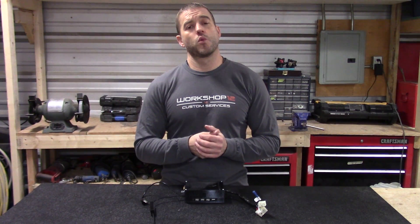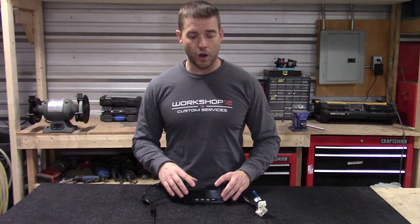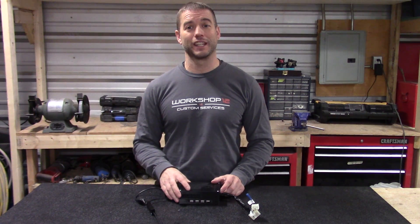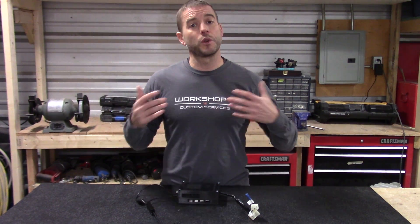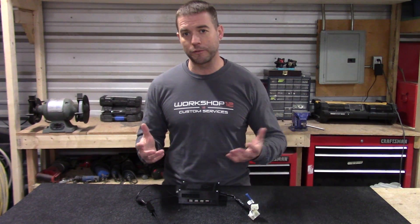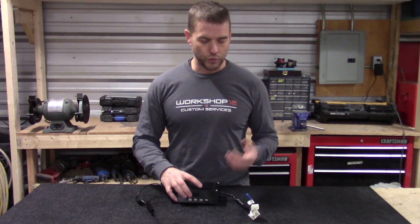Hi everybody, Tim here from Workshop 12. Today I just wanted to give you a quick update on what is now our Mark 1.5 electronics kit. I wanted to clear up, for anybody seeing things online, why it's now the 1.5 instead of the Mark 1 and what's really changed in it.